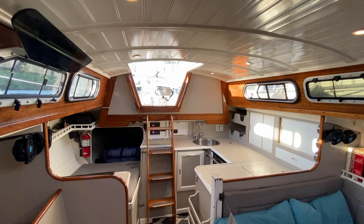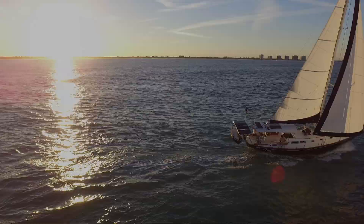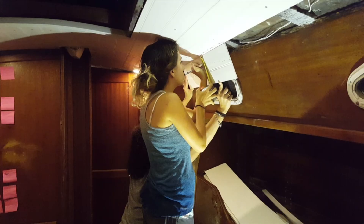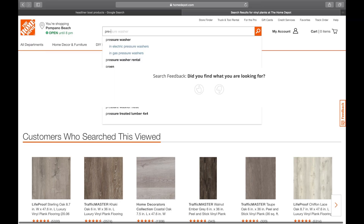In this video we're going to share with you our favorite cosmetic project we did on our sailboat — the headliner. We'll show you what products we used, how we installed it, and the finished look.